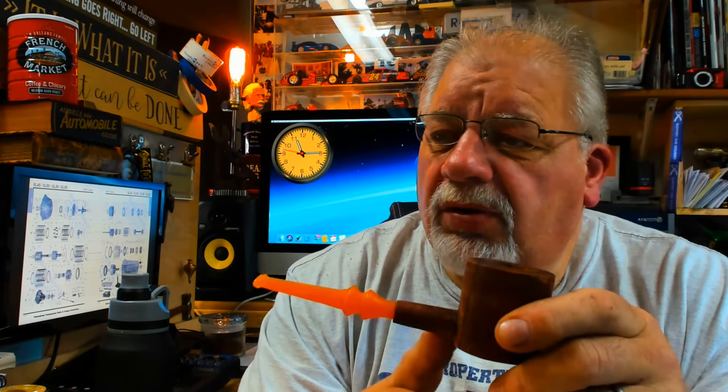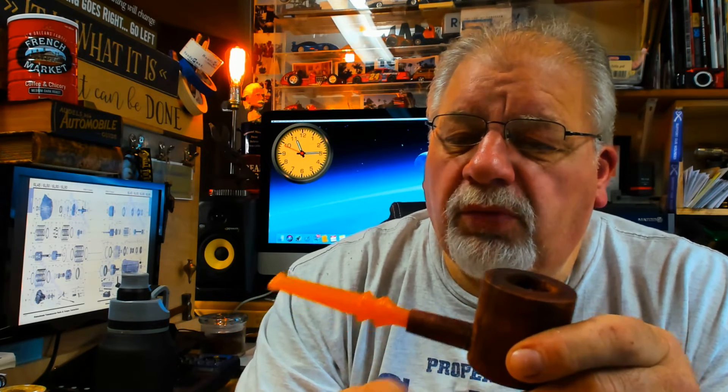I had the stem — I bought a grab bag of stems from Vermont Freehand and they come in handy. This is a peg I got in the craft store and I cut it down. It's a hardwood peg. It's got a 1-inch hole and it's deep, pretty deep — holds a lot of tobacco.